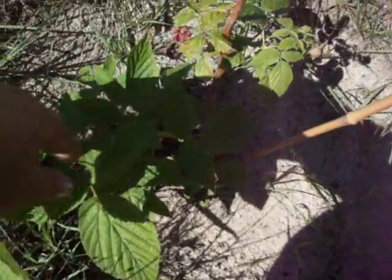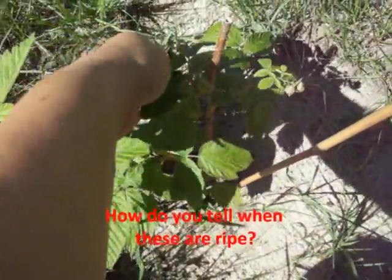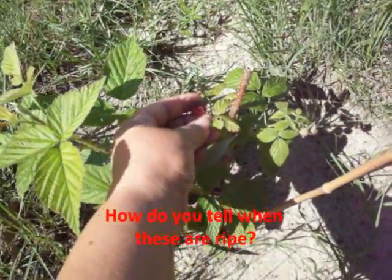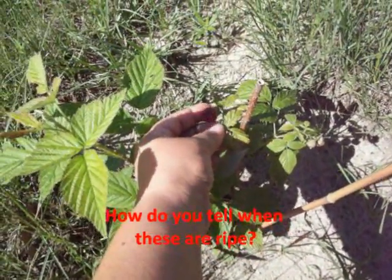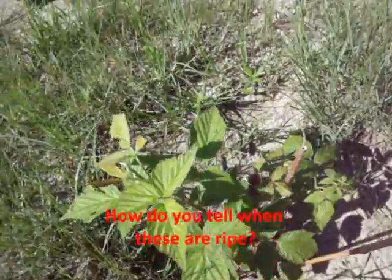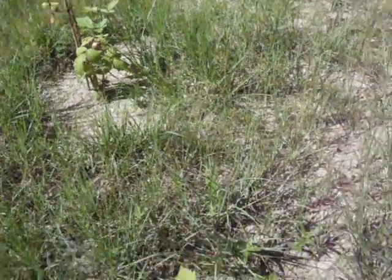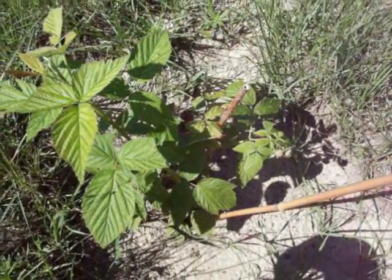Do you have some raspberries? I don't know if they're ready or not — how do I tell when the raspberries are ready? Blackberries are nice and black, but these? I don't know. These are going to go into that bed that I showed earlier.